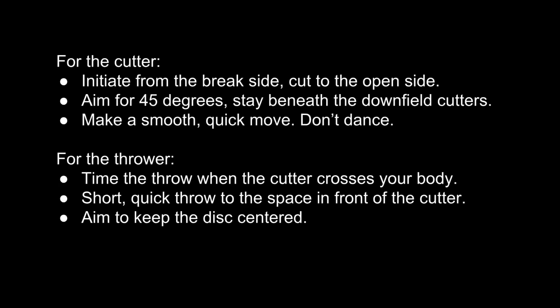Some key tips to remember. For the cutter: the strike cut comes from the break side. Read the mark defender and recognize where you are in the field. If you're on the break side, you can set up for a strike. If you're already on the open side, just work to get open in your area. Aim for 45 degrees — we want to attack the area between the disc and the cutting set. Cutting too deep makes the throw longer and will draw traffic from the intermediate defenders. Last, make a smooth, decisive move. If you dance, you'll alert the defense and give up the advantage of surprise. It's easy to get separation if the defender doesn't know the race has even started. Take the initiative and cut straight to the open side.